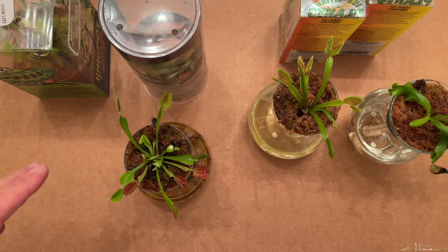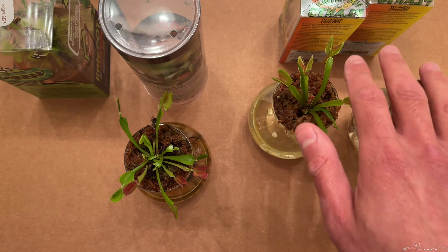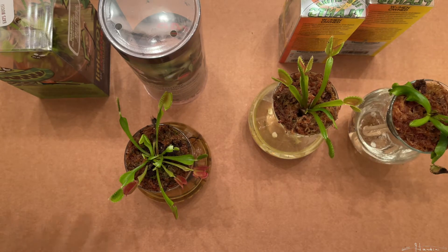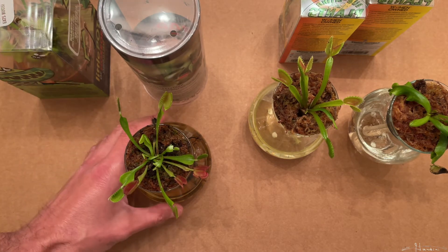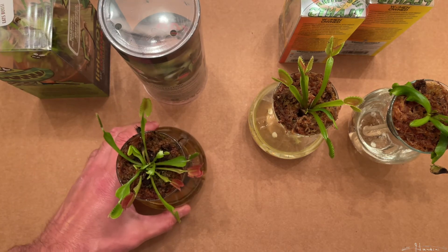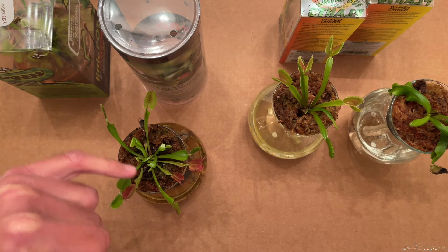To start, we have one from Home Depot, Walmart, and some from Lowe's. These are the ones I'm going to feature in this video. This one I got from Walmart — I planted it a few weeks ago and look how happy it is. I love these bright blood red traps against the green leaves.